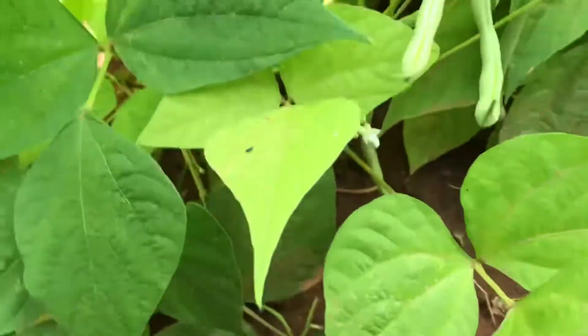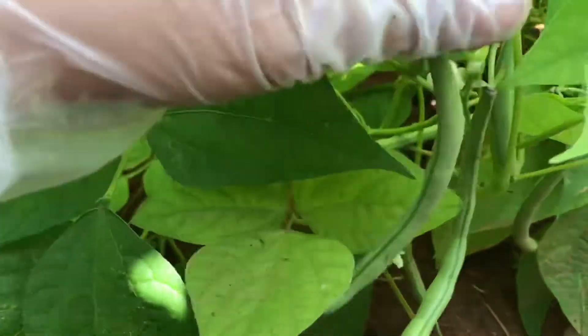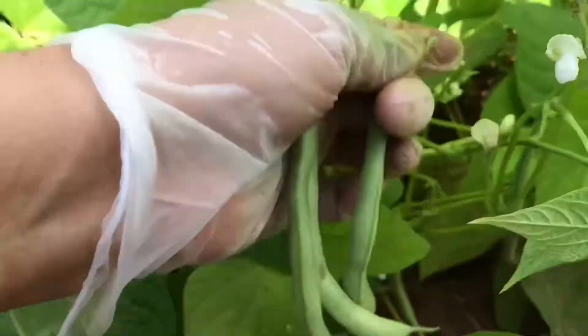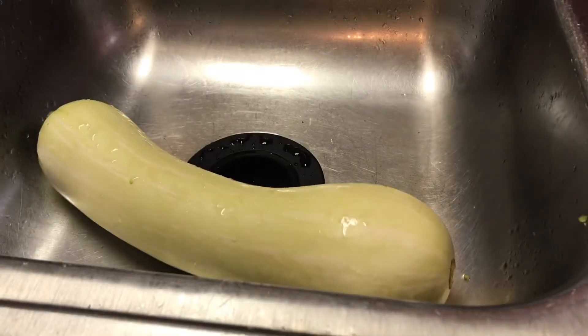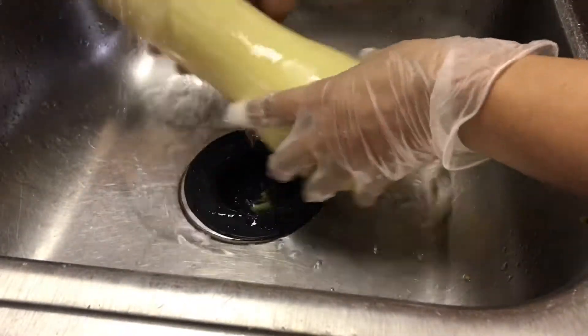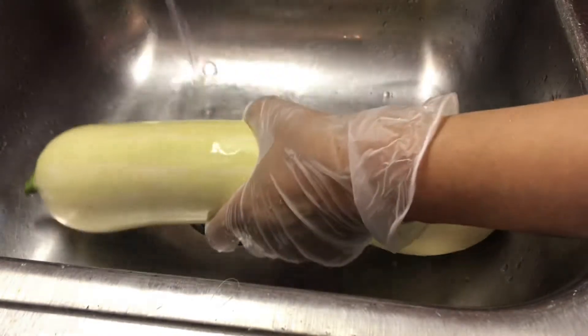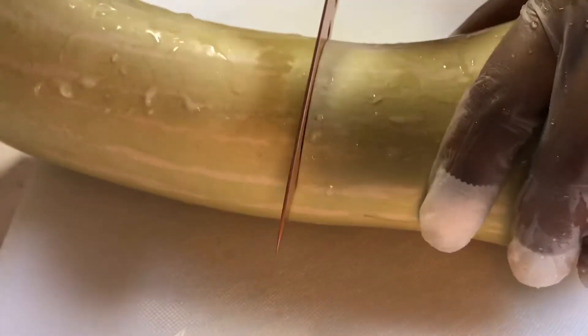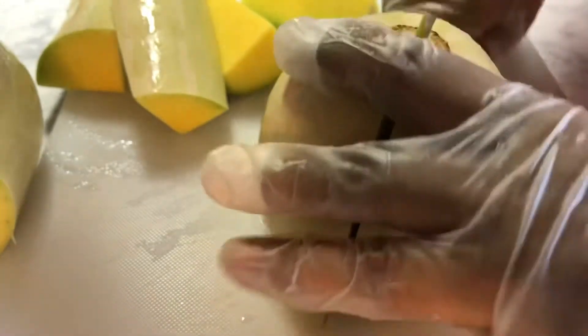Here are the beans. I am going to cook this squash today. I can enjoy it while it's fresh — it's easy to clean and easy to cut.